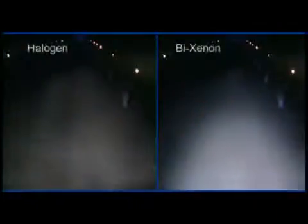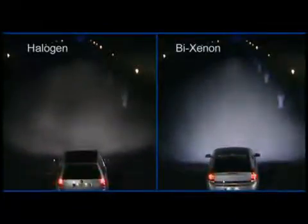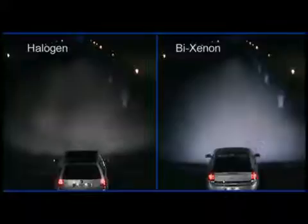The Bi-Xenon headlamp is a system that uses only Xenon light. It produces dipped beam and main beam light using only a single Xenon bulb. The key is a movable shutter. It provides the relevant beam pattern required in the given situation.